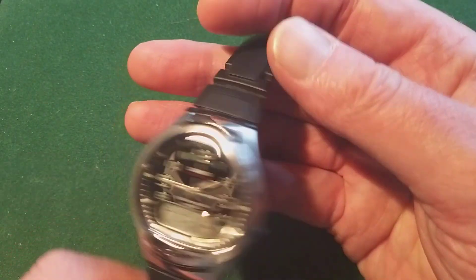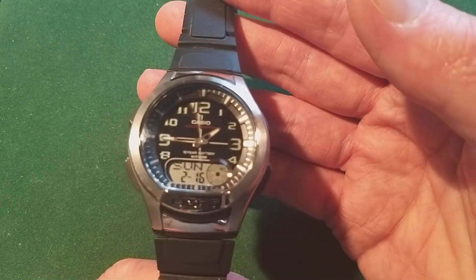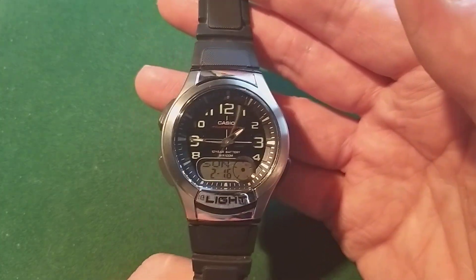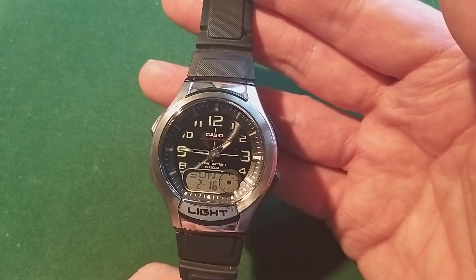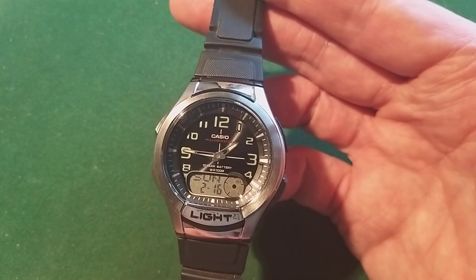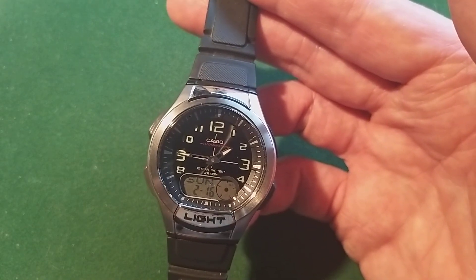I don't think there's anything else I can tell about this watch, so I won't bother you with things that are completely uninteresting. If you like this video, give it a thumbs up. If you like the channel, please follow me and watch the other videos. If you like watches, follow me on Instagram. I hope to see you in another video very soon — goodbye!